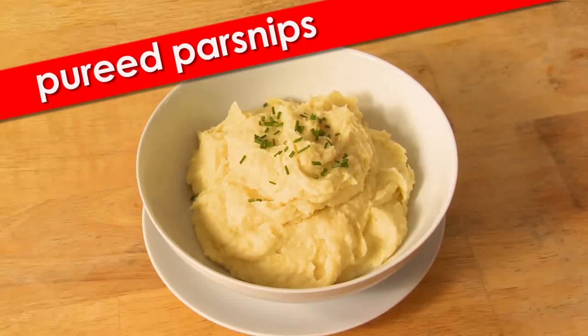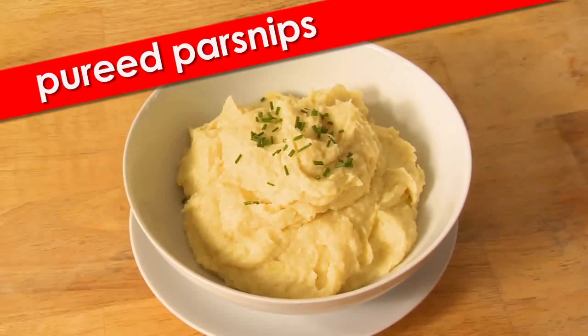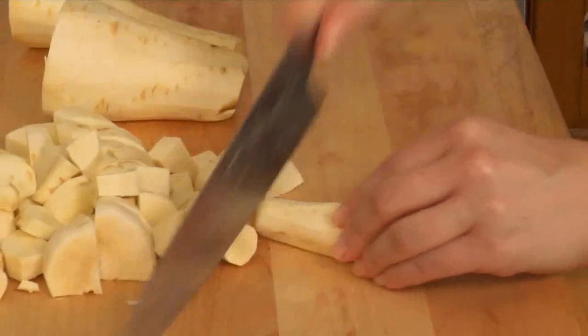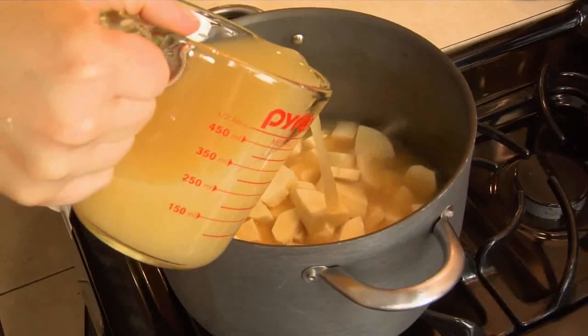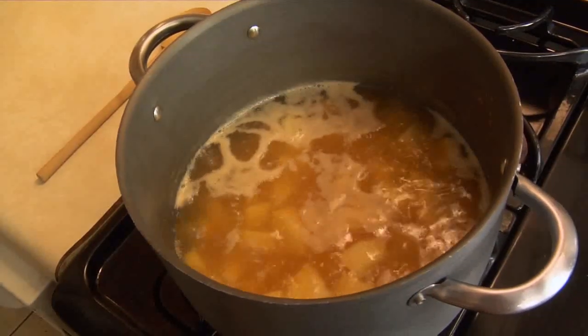Jordan's roasted parsnip gnocchi is an awesome way to incorporate these root vegetables into a main course. But parsnips can also totally shine as a side dish. So we're going to make pureed parsnips — so tasty and decadent, they're the perfect twist on the typical Thanksgiving mashed potato. I've got two pounds of parsnips that I've already cleaned and peeled. I'll chop them up, add them to my pot, and top them off with four cups of chicken stock. Now all I have to do is bring the stock to a boil, then turn down the heat and let it simmer for about 15 to 20 minutes, until the parsnips are really tender.